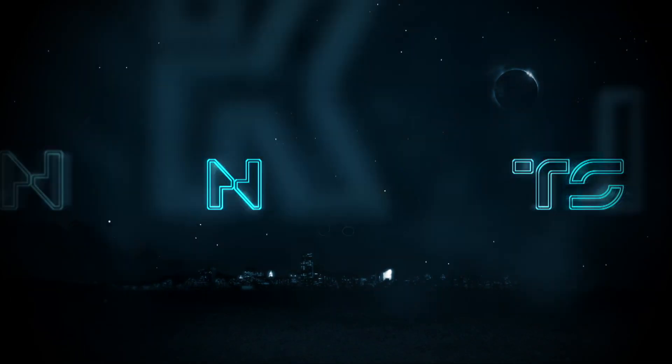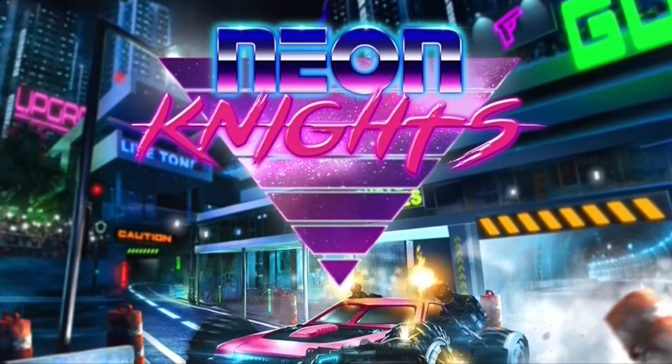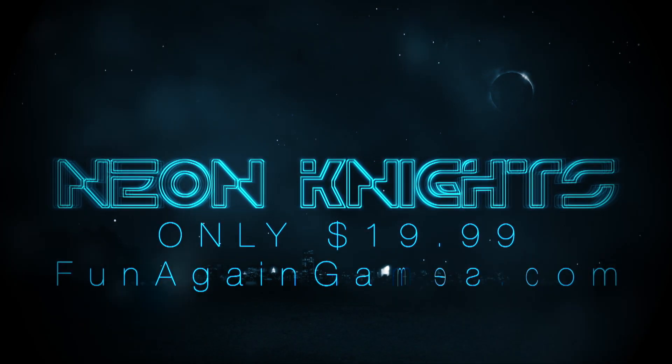Before we begin, just wanted to let you know that Neon Knights is a cyberpunk racing game that I've created and we're selling it for US customers at only $15 on FunAgainGames.com.